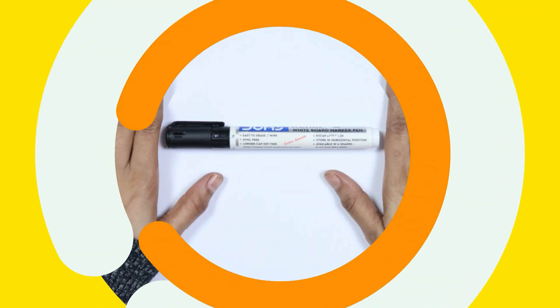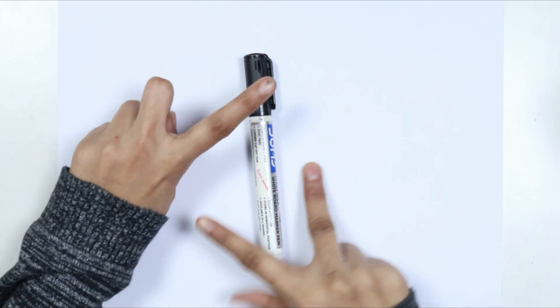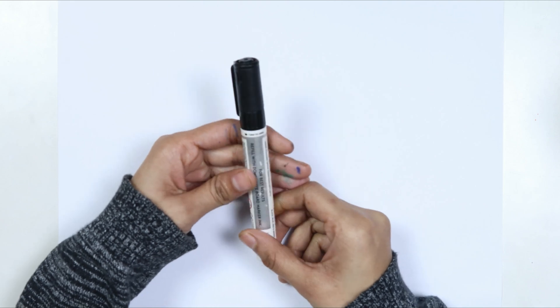Hello kids, welcome to cute cute study. Let's learn and draw some 2D shapes. This is the black color. Which color kids? This is the black color.